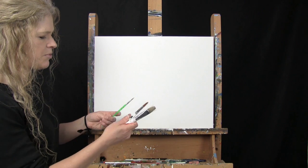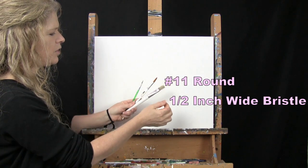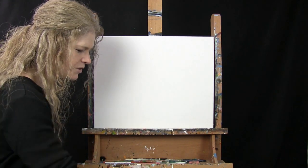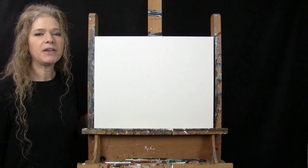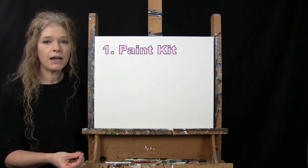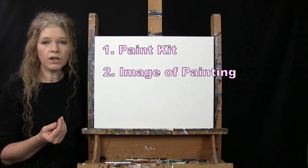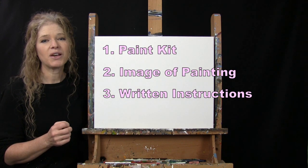For my tools I have three brushes: a half inch wide flat bristle brush, a number 11 round brush, and a number 5 round brush — I'll refer to these as large, medium, and small. You'll also want a cup of water for washing brushes and a paper towel for drying. Below the video there's a link to purchase the same paint kit, a free downloadable image of the final painting, and written step-by-step instructions.